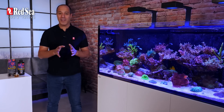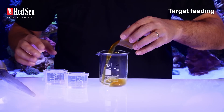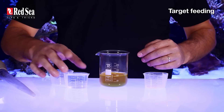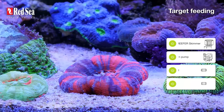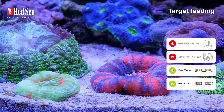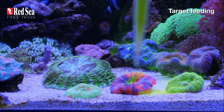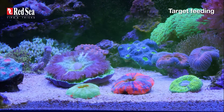Now to my favorite part — target feeding. I take one-third of Reef Energy Plus with two-thirds of aquarium water and mix them together. I turn off the return pump, skimmer, and all the flow in the aquarium. Using a pipette or baster, I gently feed every single coral and allow them to absorb the food.